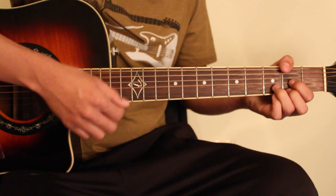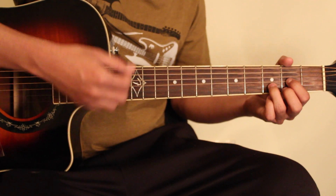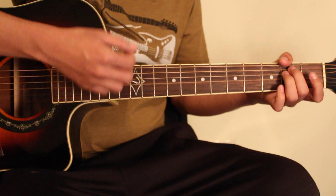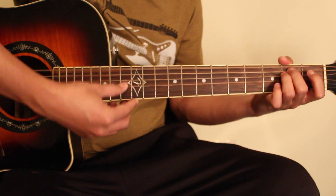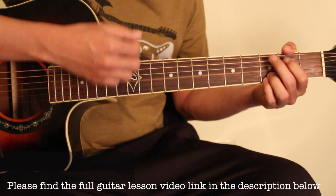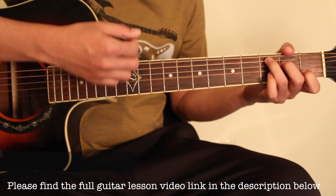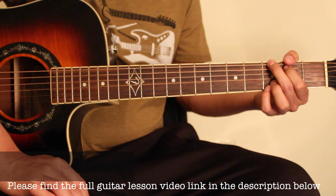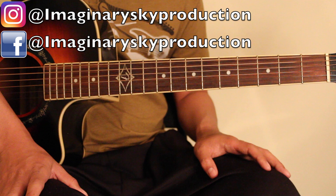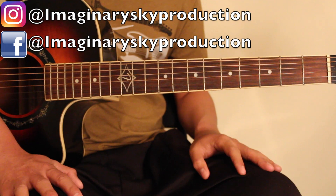D major and D major. So, as you can see, like and subscribe. Thank you for watching this video.